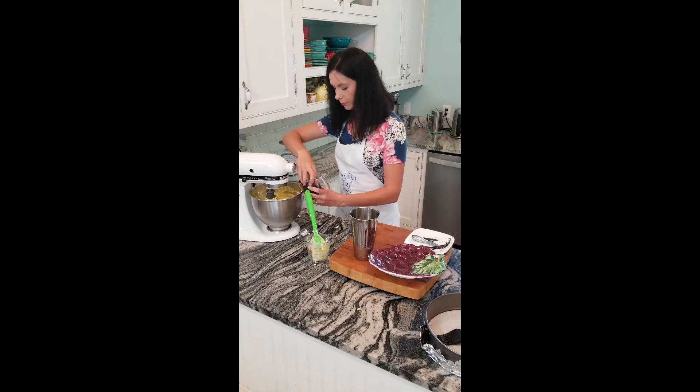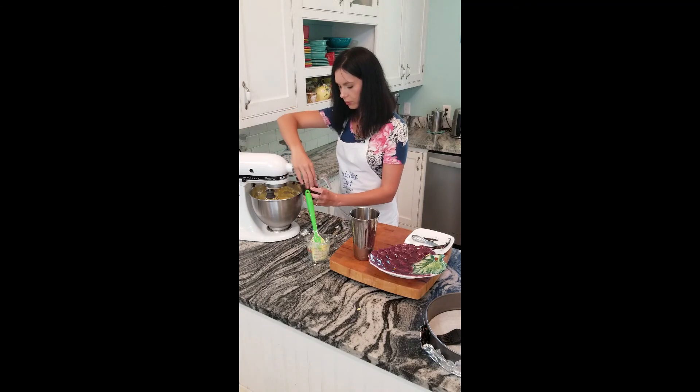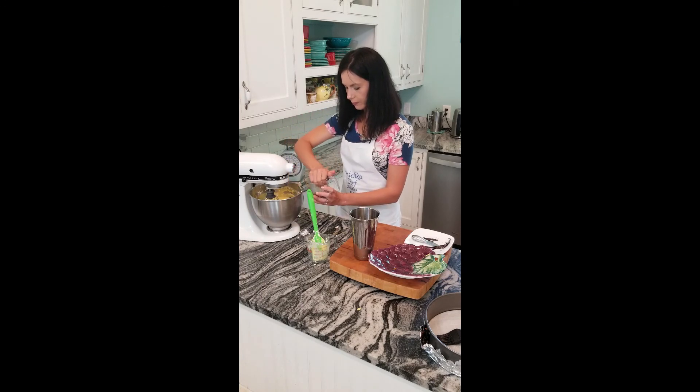Cherries — the ones we soaked until soft. Remove all the liquid.